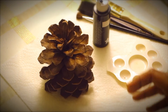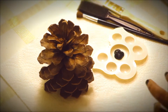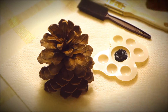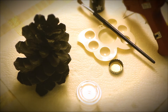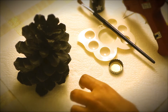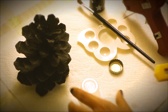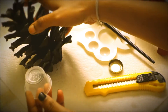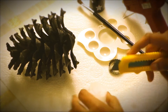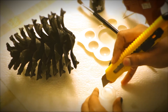Now paint black all over the pine cone and let it dry. To hold the pine cone, use small ketchup plastic cups which we usually throw away — it forms the perfect base for the pine cone. Cut the plastic cup as shown and hot glue it at the bottom of the pine cone.